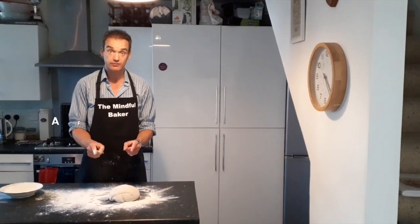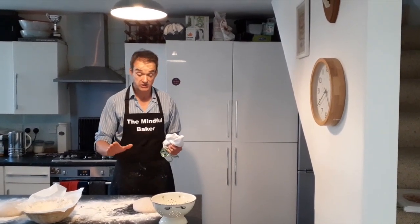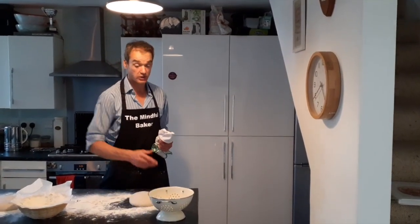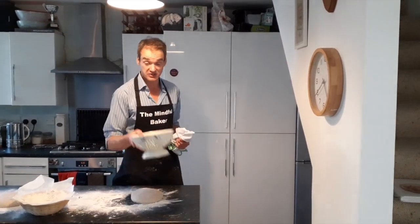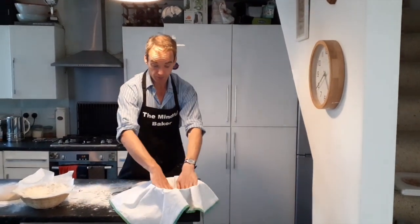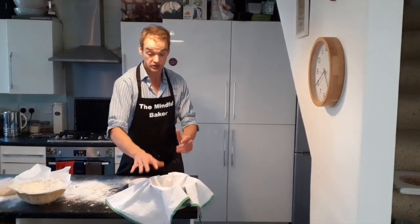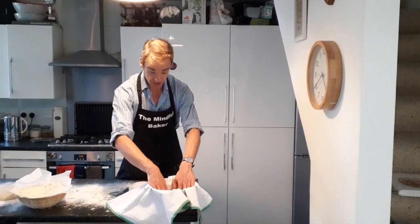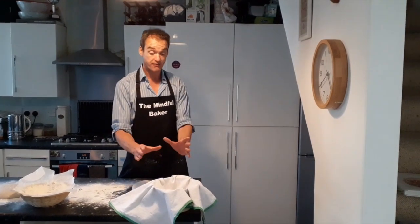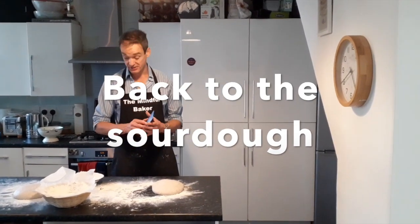Top tip: you're going to need a proving basket for the next rolling step. Here's my proving basket — if you don't have one, just use a metal sieve with a washing-up cloth pushed down into it, then scatter loads of flour on top so the dough won't stick. When I put my dough into my proofing basket, this is what you'll be using instead.